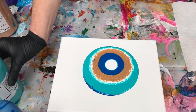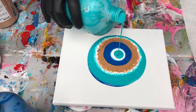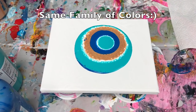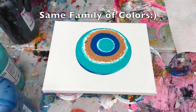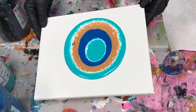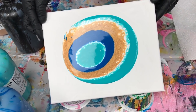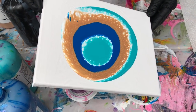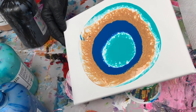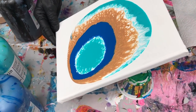Just go back and forth with the same colors, not getting too carried away with too many different colors, so they all stay in the same family. Now I'm going to tilt it around and let it start to spread. You can see what happens when you tilt these colors — they start to spread over more of the canvas.